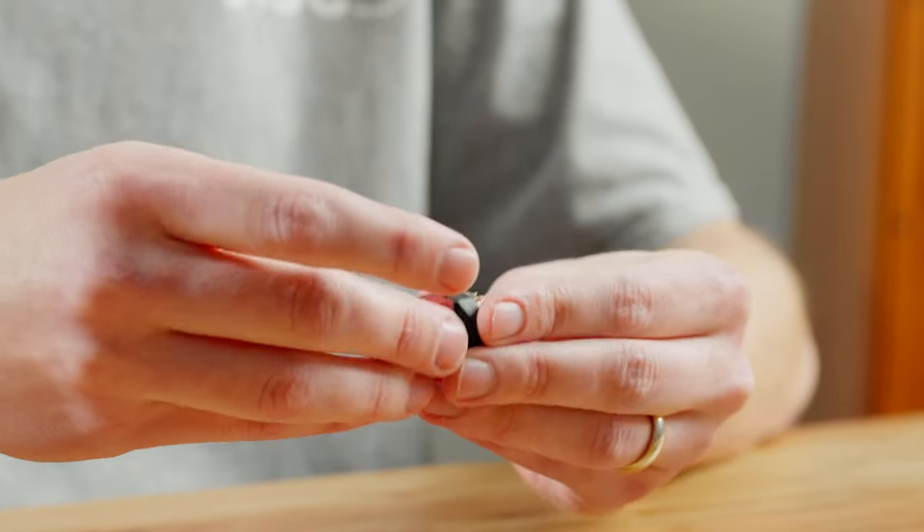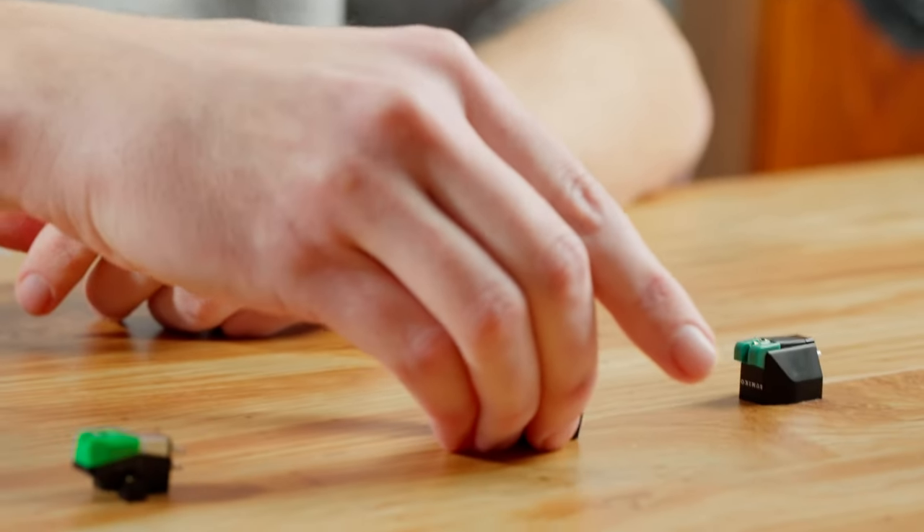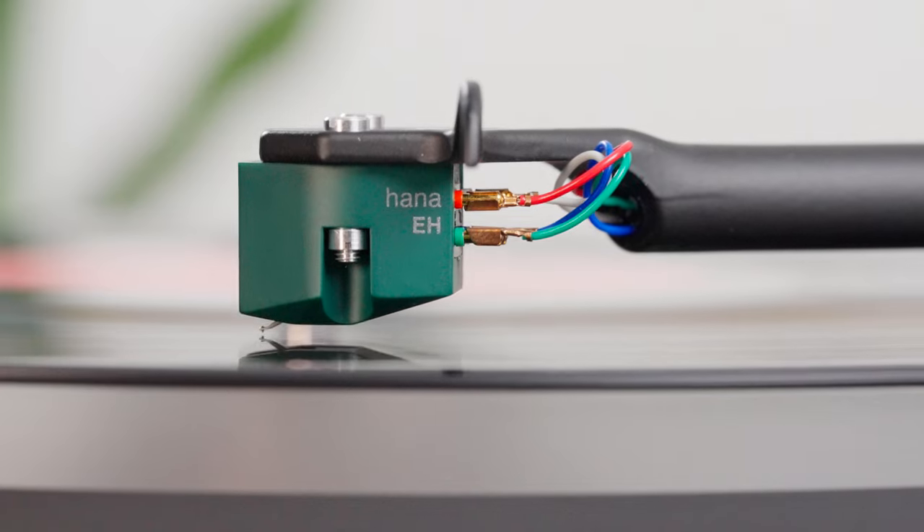The good news is you can pop the stylus off and upgrade it at the same time. When deciding on a cartridge, you also have to ask yourself what you want more — do you want more detail, or more musicality? If you want more detail, look at something like the Hana: it's a moving coil and it's going to have better detail and imaging. But if you want something a little more musical — maybe you listen to a lot of vocals — stick with one of these moving magnet cartridges. They definitely do a better job at the musicality aspect if that's what you're looking for.